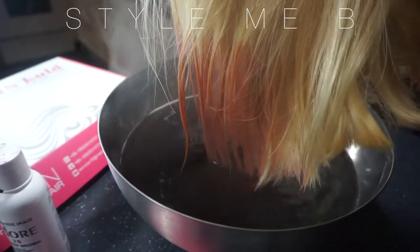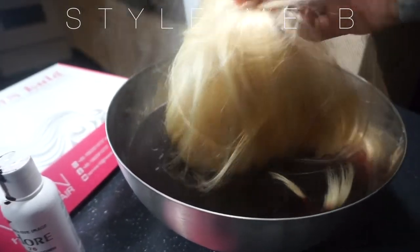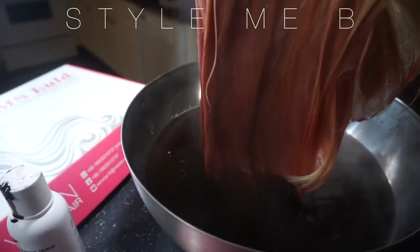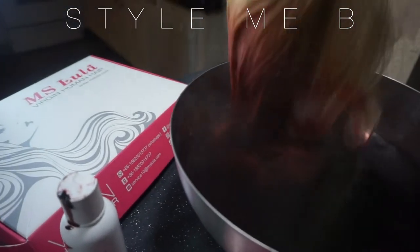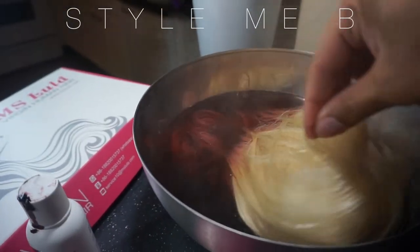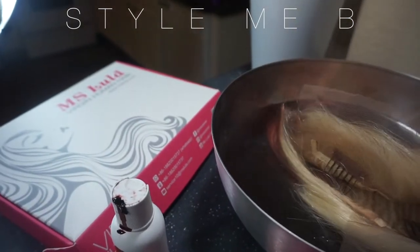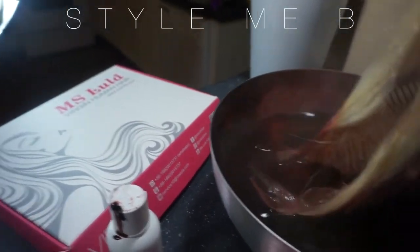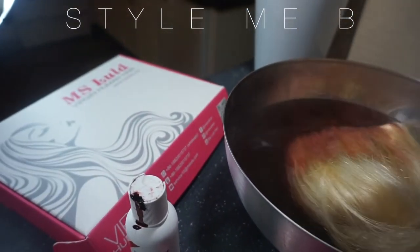Oh my God. Y'all, already I'm impressed. Oh my gosh, this is going to be so cute. This water is so hot — when you decide to do this, please be careful because this water is hot.